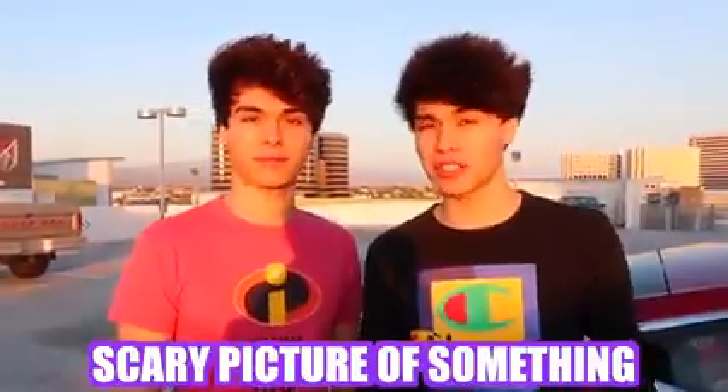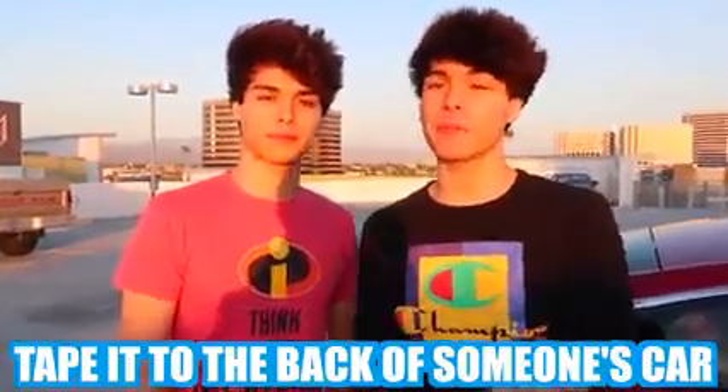For this next prank, you're gonna want to go online and print out a scary picture of something like this, then take it to the back of someone's car that has a backup camera. If done successfully, it should look like this.